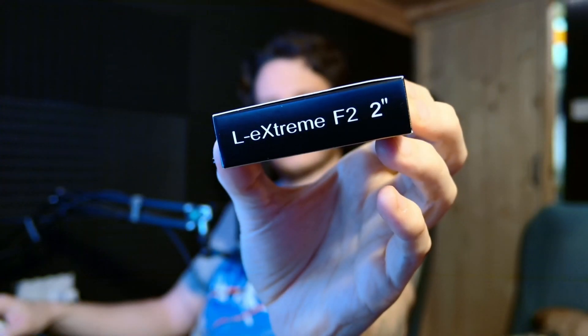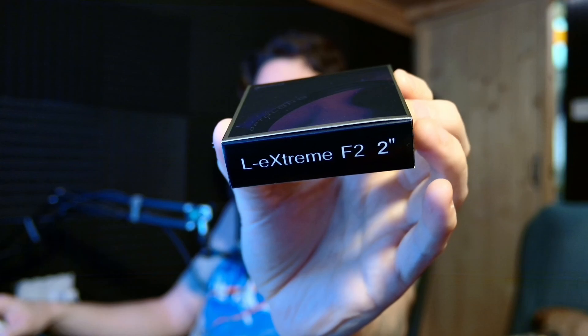A short while back, Optalong sent me their new L-Extreme F2 filter — actually an unreleased-to-market filter — for testing on my rig. I made a video comparing it head-to-head against the most appropriate competition I have on hand, all shot through my RASA 11. I came up with some conclusions: while it's not a bad filter, it could stand to see certain improvements.